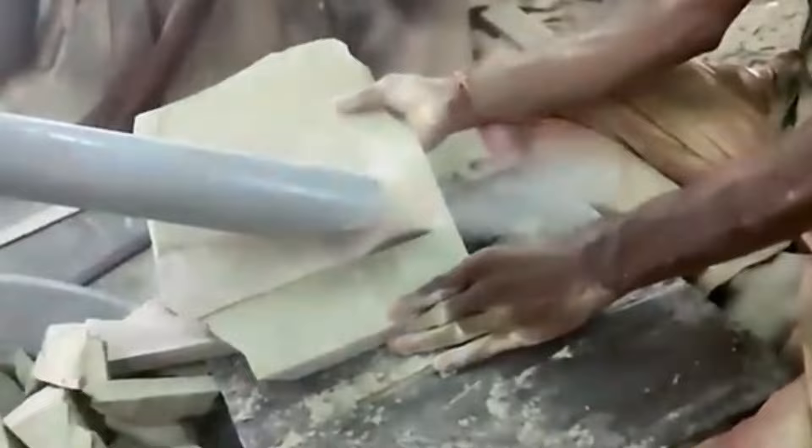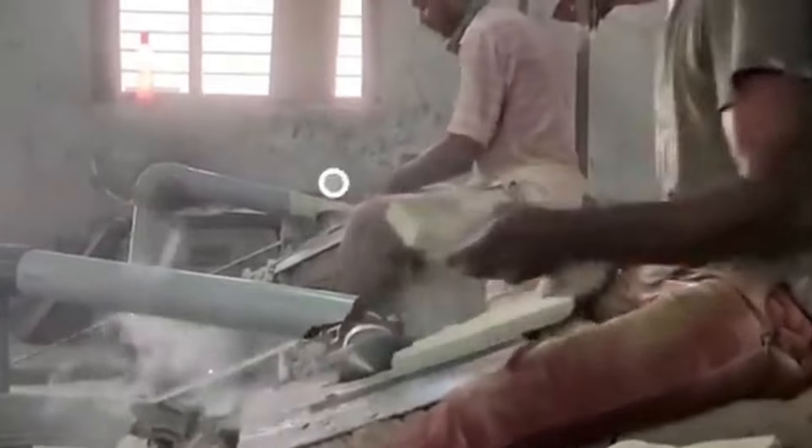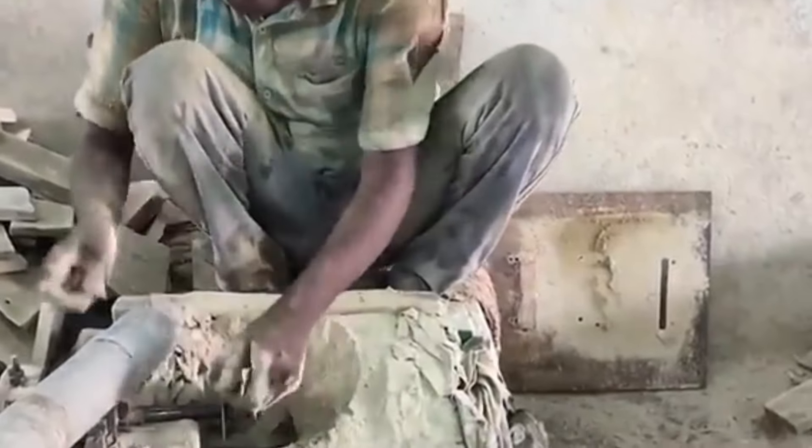The irregular shape is done on the side, but the material is cut from the back. We are cutting the width from the back. It is very much done on the back.